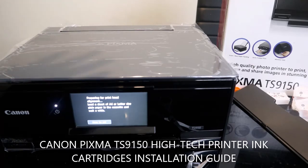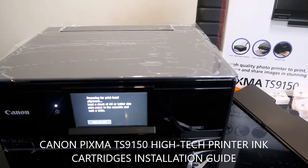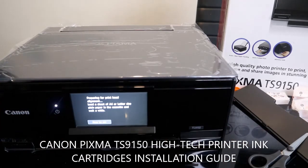Please consider subscribing. I'm going to show you next how to load the paper trays and print the alignment head. Thank you very much.